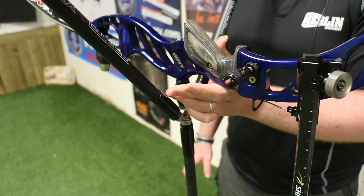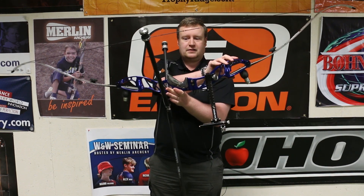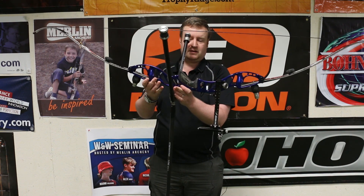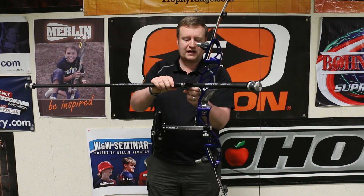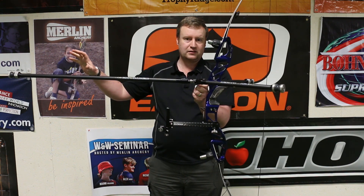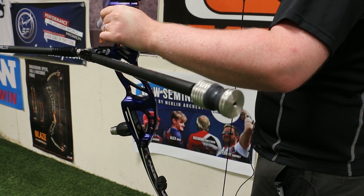So to balance the bow in this direction, you're going to want to add either mass to the top if it's leaning like that, mass to the bottom or onto the rods themselves if it's top-heavy, to balance the front-back position. In order to gain the centre of mass further forward, you add more weight to the long rod and take it off the back. To get it further back, you add more onto the back rods and take it off the front.